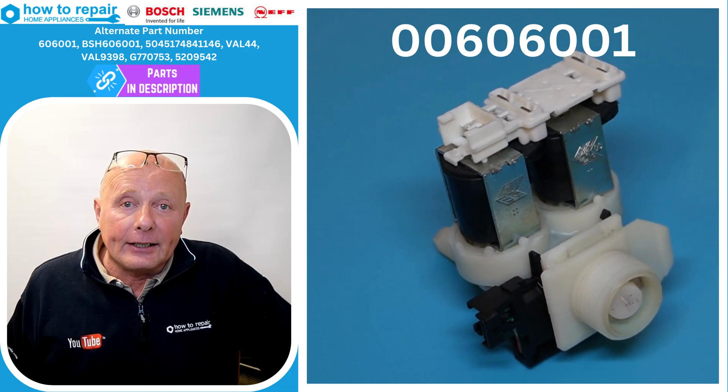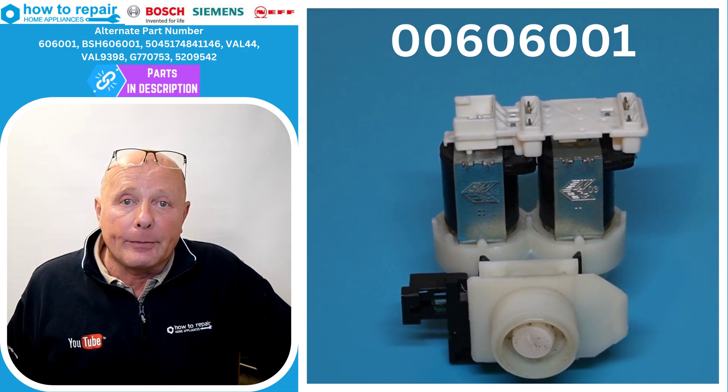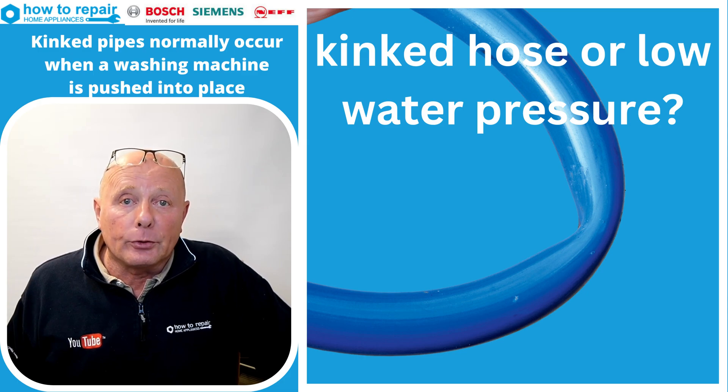If the machine is not filling initially, or it is slow filling and the F17 error code is coming up, this means you may have either a blockage in the filter on the back of the water valve, low pressure going to the machine, or possibly a kinked hose.